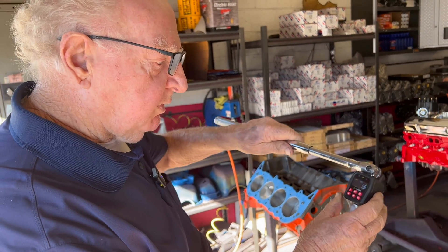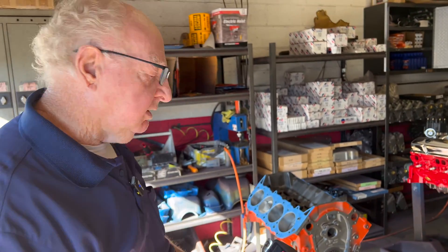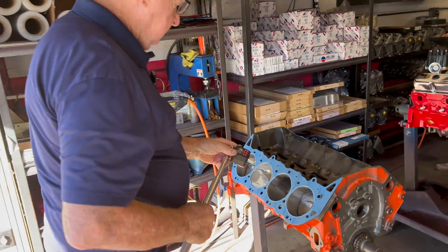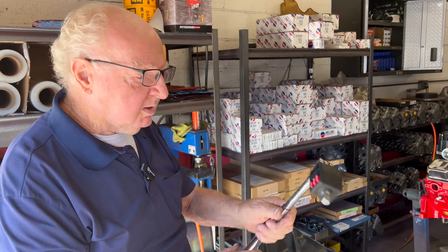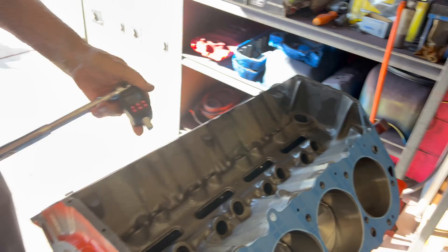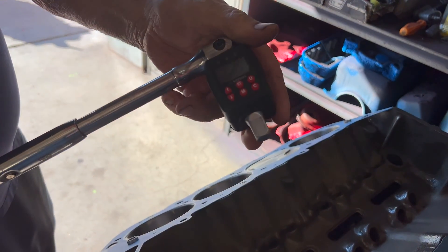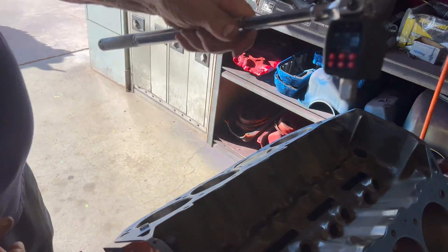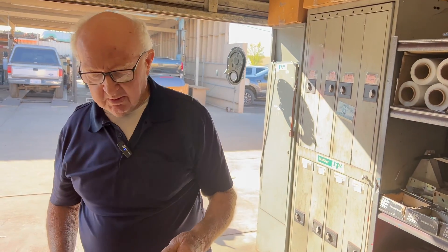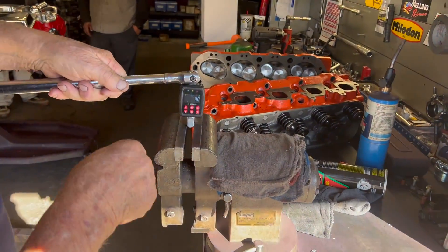You dial it into whatever torque you want — we have this set on 40 right now. If you're going to torque a cylinder head, you just put a socket on here and torque it by hand. You could easily torque a head bolt with this. Even without an engine here to demonstrate on, it lights up exactly where you're at on the torque. It's a pretty handy thing.